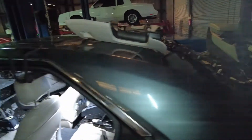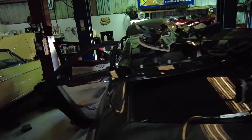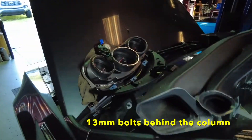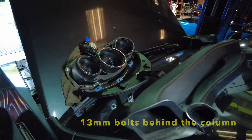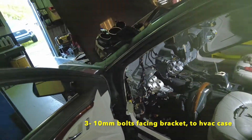Just so you guys know, if you've got a bad mode door actuator in your Cadillac CTS — now you know — that's what's going to be involved in that bad Johnny. That's just a quick overview of a mode door actuator replacement in a 2008 Cadillac CTS.